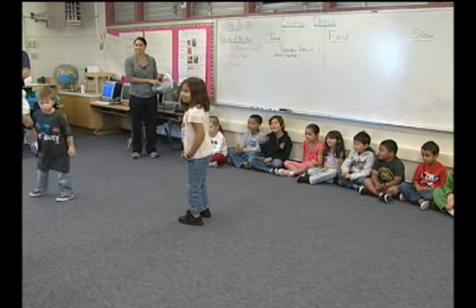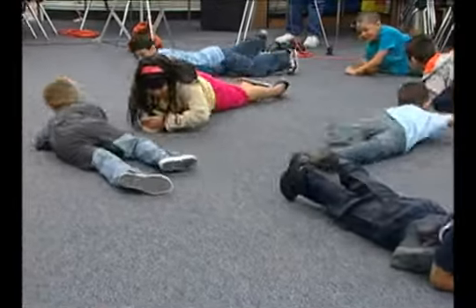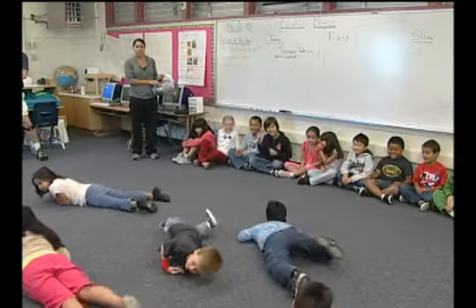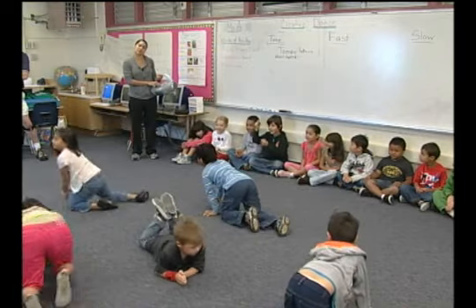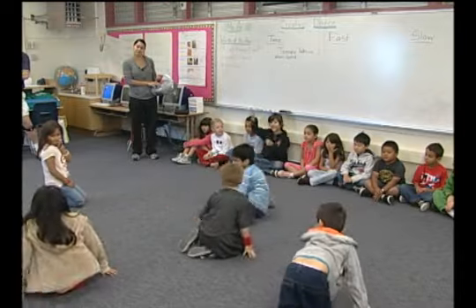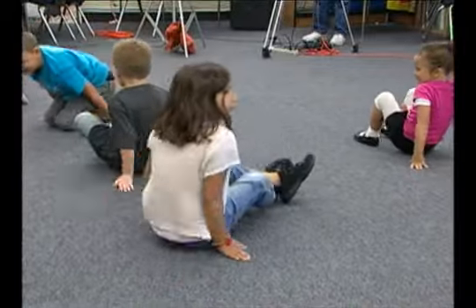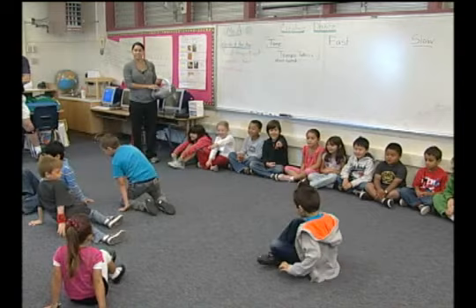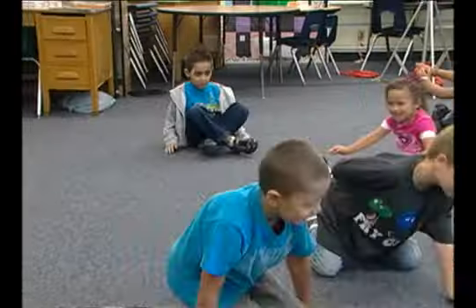Slither like a slippery snake. Can you scoot for me? Scoot — like when you're on your bottom and a teacher tells you to scoot. Keep scooting all the way around the room. Dancers, I'm going to challenge you — can you scoot without using your arms? Good Katie, good Alia.